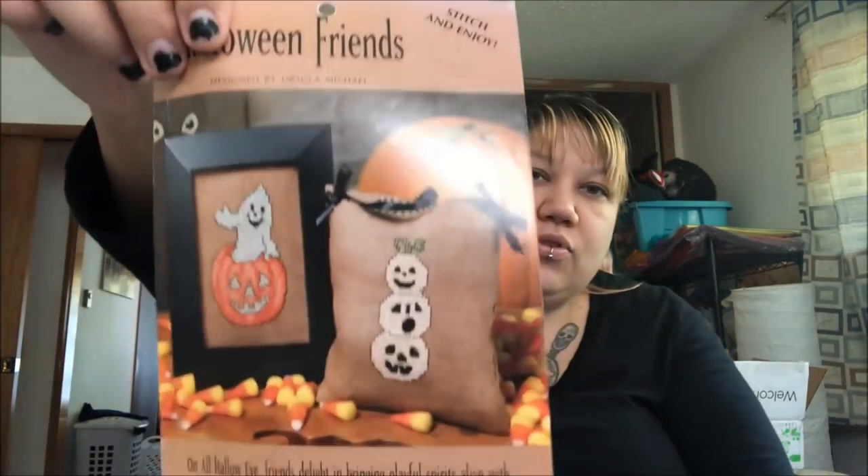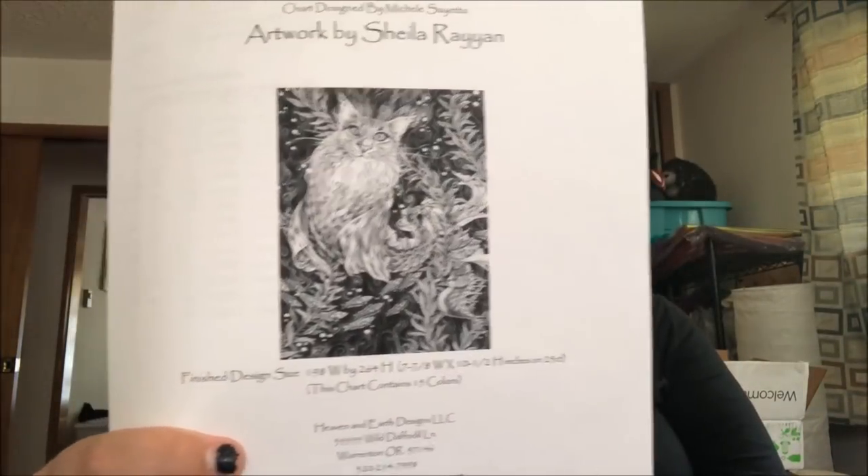It's a freebie Mirabilia from the Cherub collection. Then Halloween Friends, also a freebie. Sea Cats — this is where the Mini Sea Cats by Heaven and Earth is. I want to do that one because it's a cat mermaid! Not sure why it's not with the other Mirabilia. I have Deco Spirits — moving that with the other Miras.